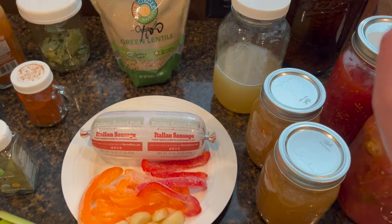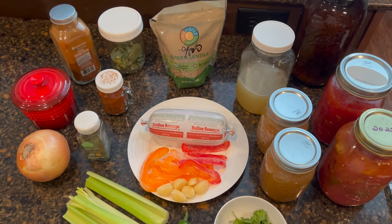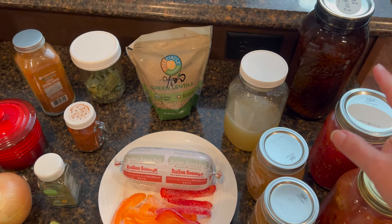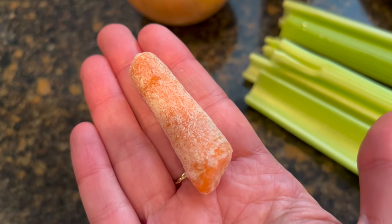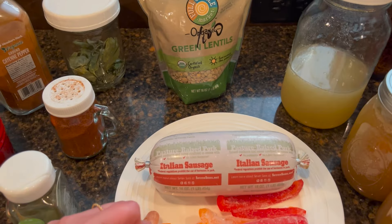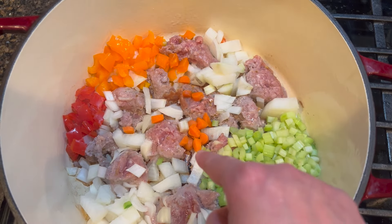I had carrots in the refrigerator but when I went to pull them out, they were gone — someone else devoured them for a snack. So we're going to make do. Originally I was going to do a cup of carrots and a cup of zucchini, but instead we'll skip the carrots and put two cups of zucchini. My sweet husband remembered we had one lone carrot on our little snowman that we made a couple days ago — it's been outside in the snow. We'll have one little baby carrot chopped up just to say we had one.